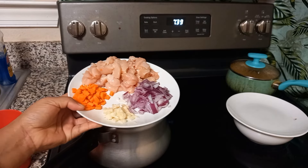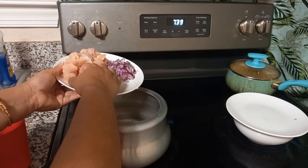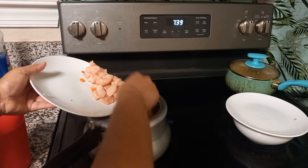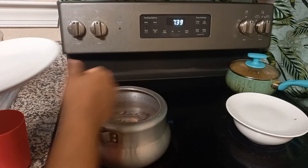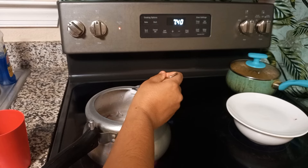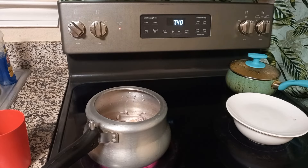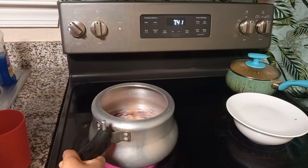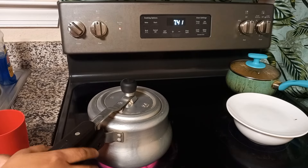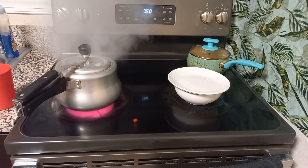Now it's time for dinner preparation. Here I have a pressure cooker with some water, and I'm adding some chopped garlic, carrot, onion, and some chicken. For dinner I'll be having this light chicken soup, which is very healthy. I will also show you the reading after dinner. I'm just adding a little bit of salt and some cinnamon sticks. Cinnamon is also very good for gestational diabetes, so try to include cinnamon, curry leaves, and such ingredients in most of your meals. I will let this cook for four to five whistles until it's done.